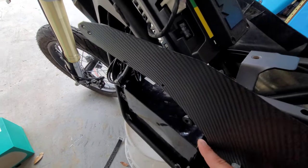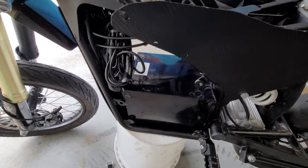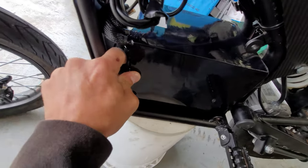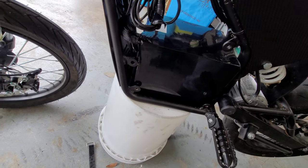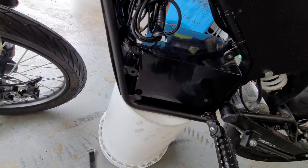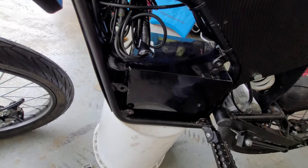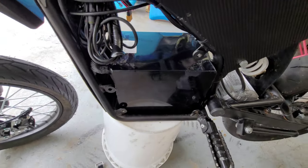Let's see this side as well — it kind of took a little bit of a beating getting in there, but it's gonna work for now. I'll probably end up getting some electrical tape and covering up some of the metal bits, and put the straps back over just to keep it nice and tight.